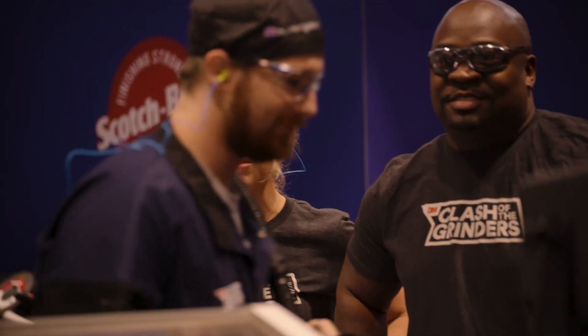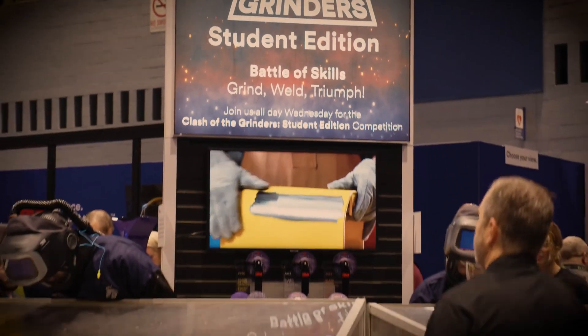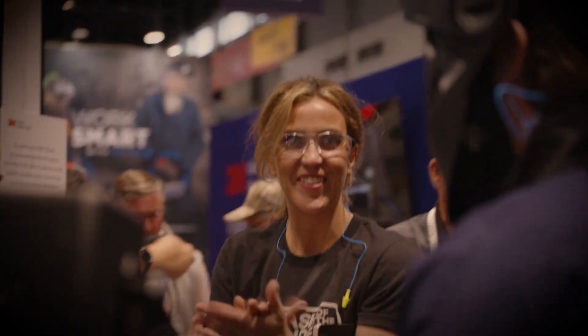Mackenzie, you were one of the judges in this competition. How hard was it being a judge? It's tough. You're kind of rooting for everyone a little bit, but at the same time, the whole competition itself was just very fulfilling. It's fun to work for a company that invests in projects like this — in students and in the trade skills. The people at our plants are very similar to the people that were in this competition and to our customers.